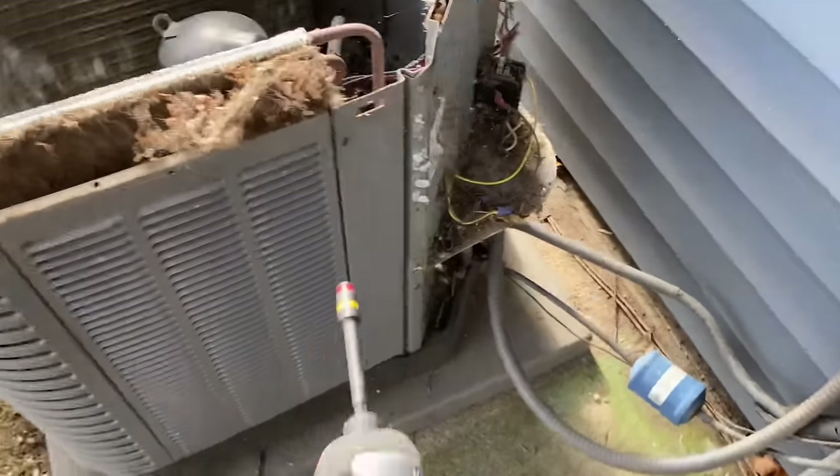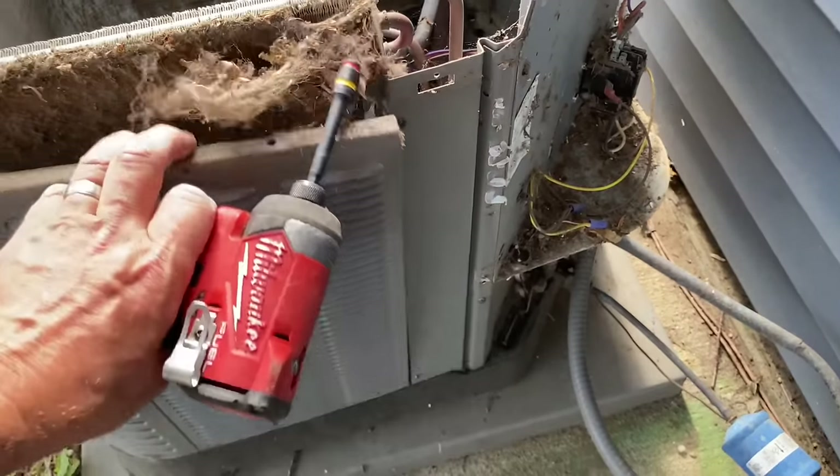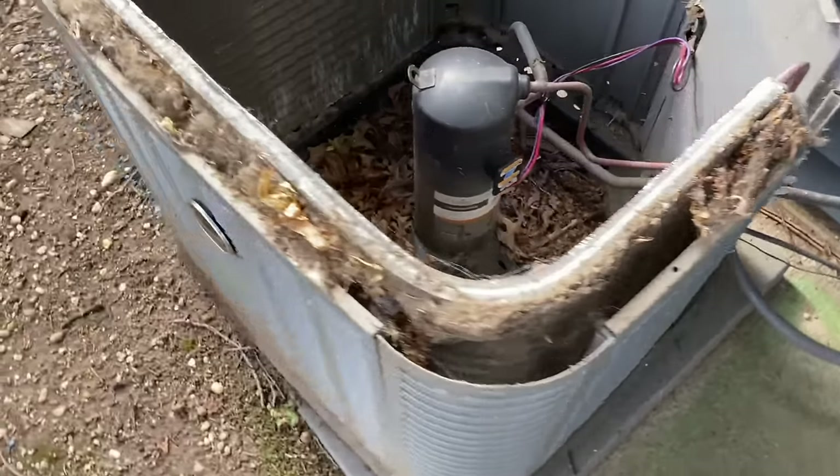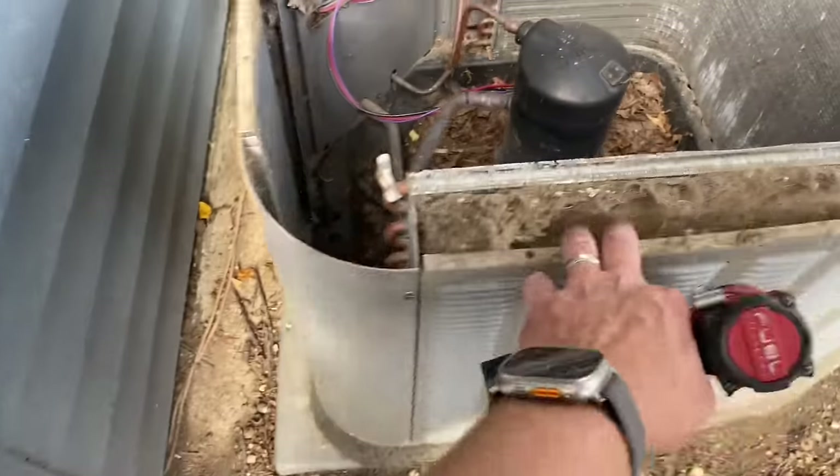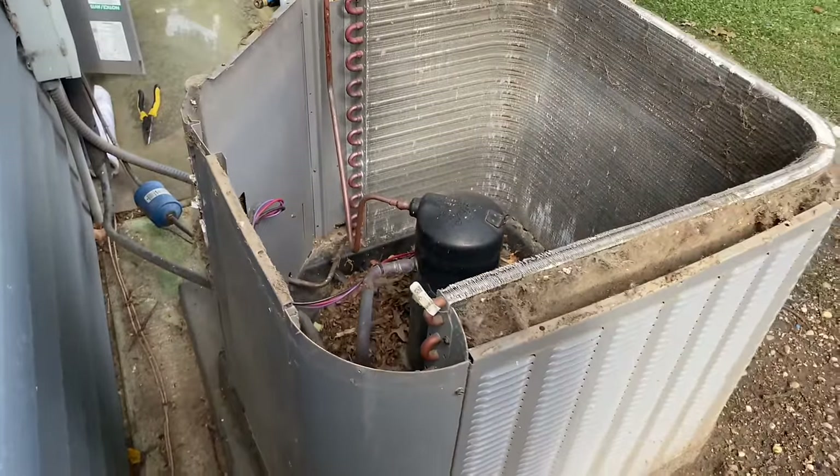On the smaller units, there is one side that doesn't have any panels on it. So we don't need to worry about that right now.